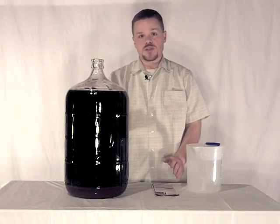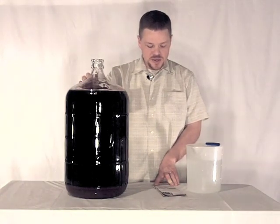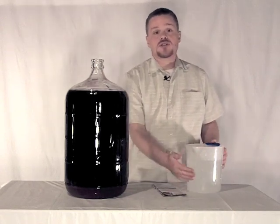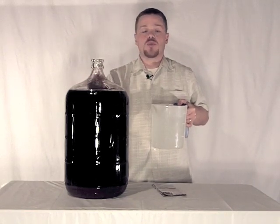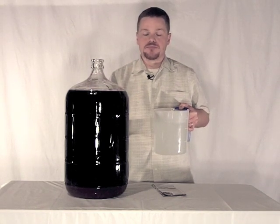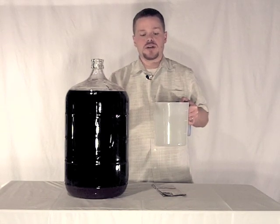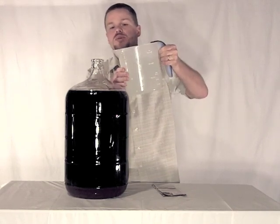For the last few steps, what's left is to top up to within two inches of where our plug is going to be and then we'll reattach the airlock. When you're topping up there are really three options. The kit instructions want you to use cool water. You can also top up with a similar wine — another Shiraz — and I've even heard of people using sanitized marbles so that you're not diluting the wine at all. For this video series we're going to go ahead and use water just to keep to the instructions.